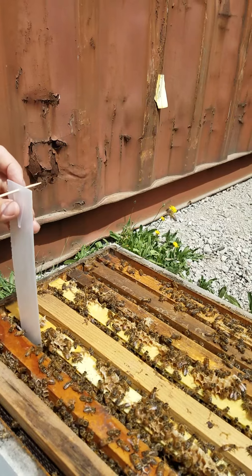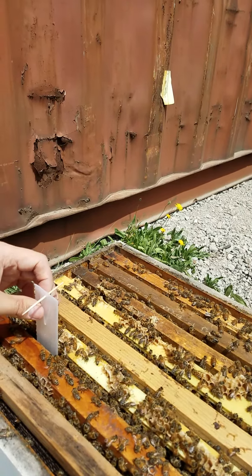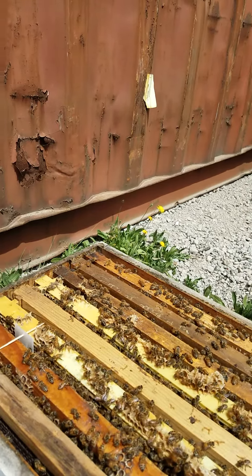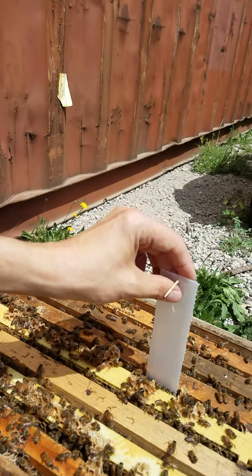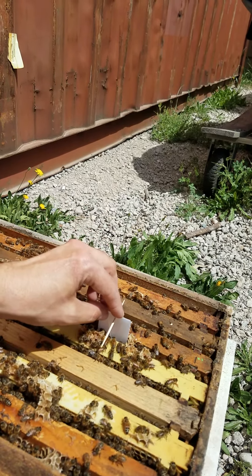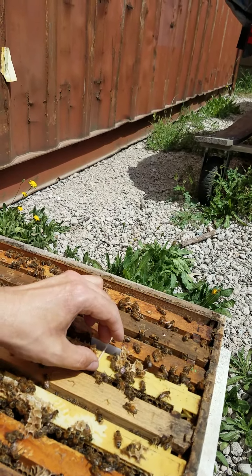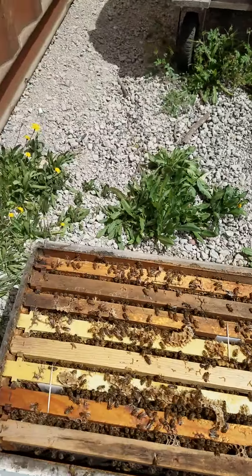Actually, I can do it on this side with the brood nest and this location. You just gently slide it in, and if you have to, you can spread the frames out a little.